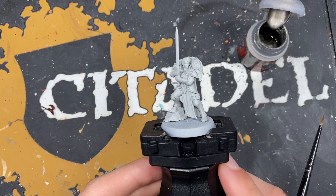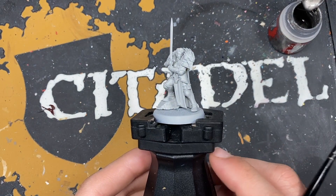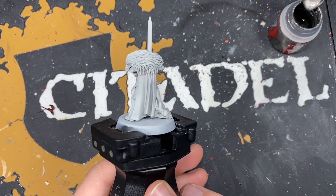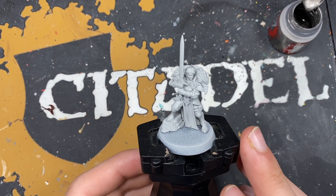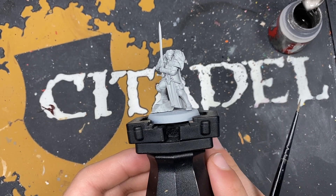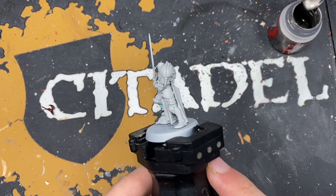Hello everybody, it's the War Hipster here coming at you with another Cursed City Contrast Plus painting tutorial and today we are painting Captain Imelda Braskov. This is a really cool miniature - I think it's my favourite of the hero set. It's got Sigmar iconography on her so she's already one of my favourites. Stormcast for life. So without further ado we're going to get into painting her.